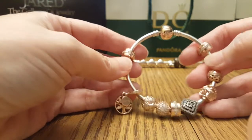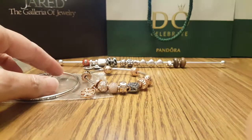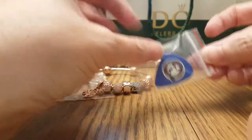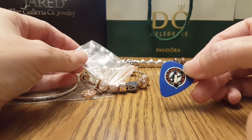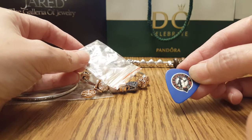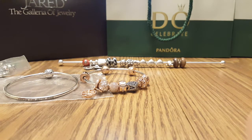I think maybe one or two more charms and that will be it, based on the feedback I got from people who viewed my original video — I appreciate that feedback. I noticed that a lot of people were using guitar picks for opening their charms or clips, so I'm using this one because I am a fan of Fleetwood Mac. I decided I would put this with my Pandora collection to open the charms, clips, and bracelets.